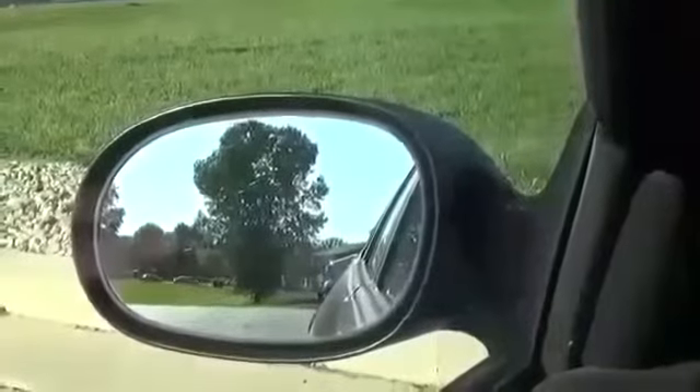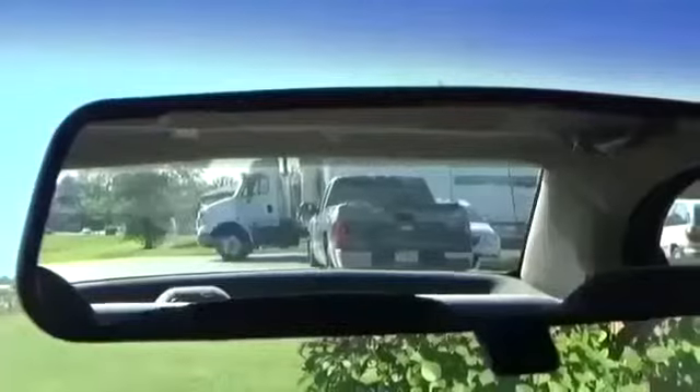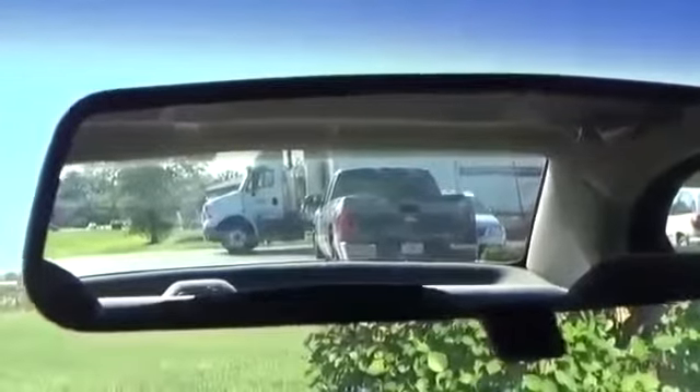Now I'm going to show you how they recommend you adjust your mirrors for greater driving safety. Right now I have my left side mirror adjusted so that it points straight back and shows a little bit of the side of my car. But since that's wrong, we're going to change that. What they tell you to do first is put your head up against the left side window. With your head up against the window, adjust your mirror out so you can just see the left side of your car.